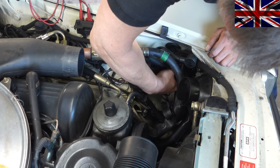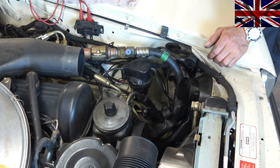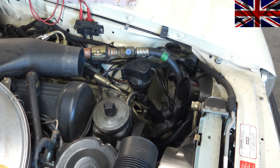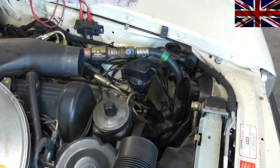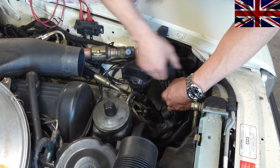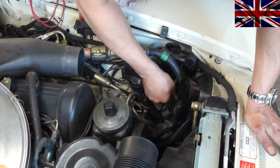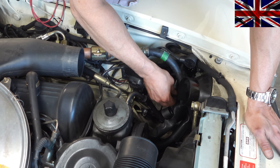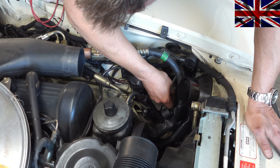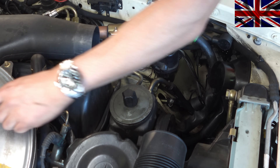It sticks to the sidewall because of the thermal conductive paste that has been applied to dissipate heat away from the component. Just pull it off from its port — you can't break it.